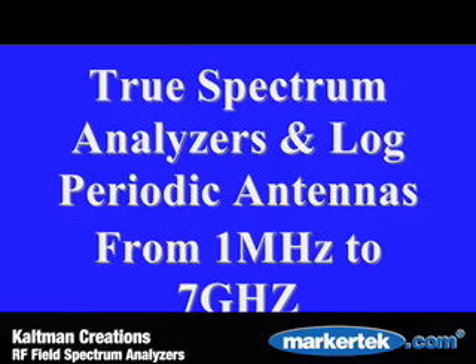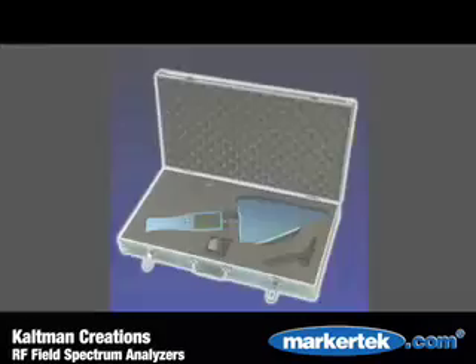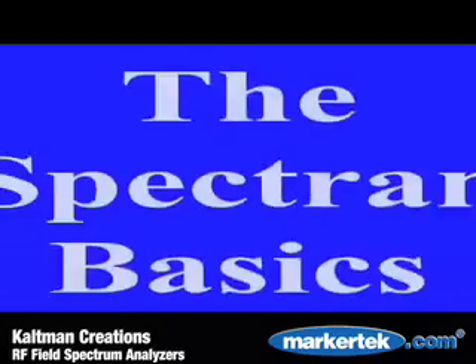Spectran Analyzers come packaged in various frequency span models. Every system includes Omni and Log Periodic Directional Antennas, Charger, Mini Tripod, and Carrying Case.